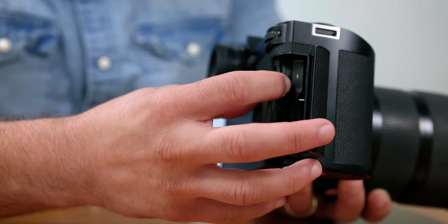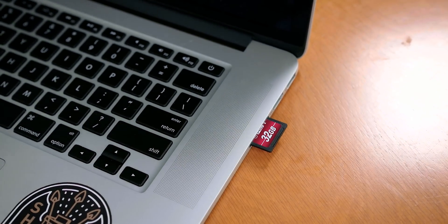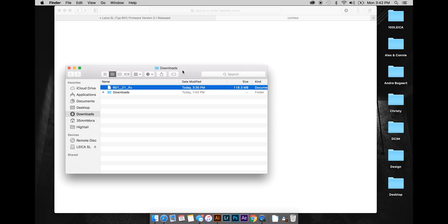Using your built-in SD card reader, take the card out of the camera and insert it. Now all you have to do is simply find the LFU file in your downloads folder and drag and drop it into the card.